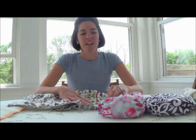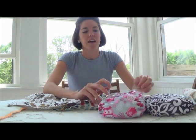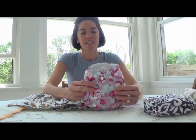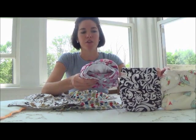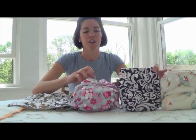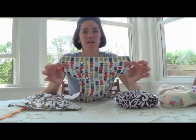First I want to show you the different sizes this diaper can be. This is the largest rise, the medium rise, and the smallest rise. I have all these diapers on the thinnest waist setting, but they can get pretty big.